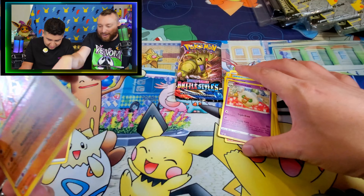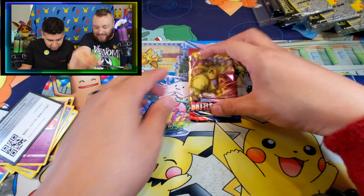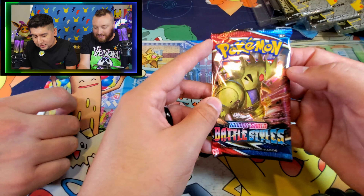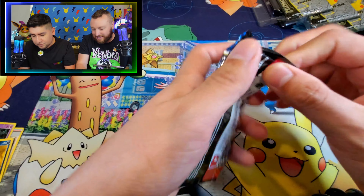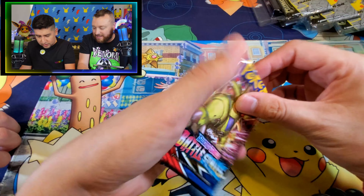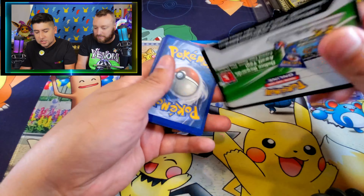Let's go ahead and sleeve it. You gotta give me that card so I can sleeve it. So we have our last booster pack that is not Celebrations. Let's see what we can pull from Battle Styles - Sword and Shield.